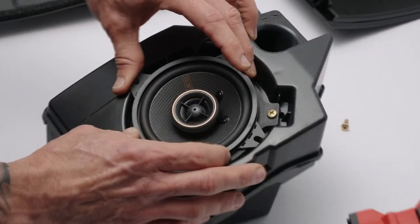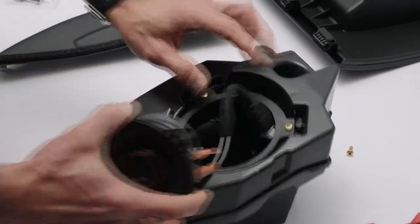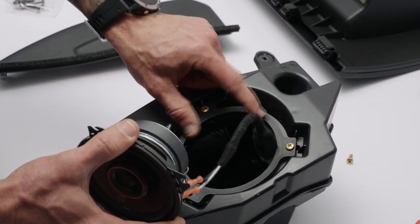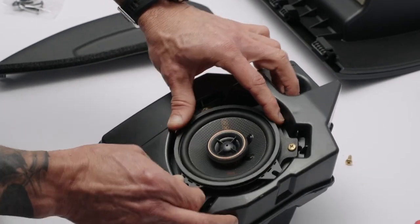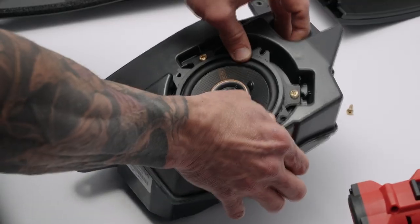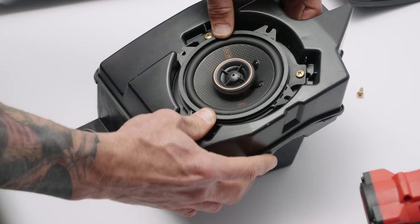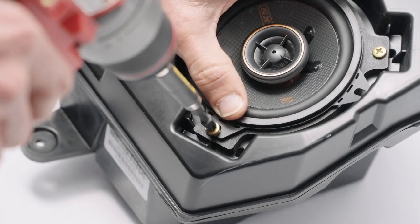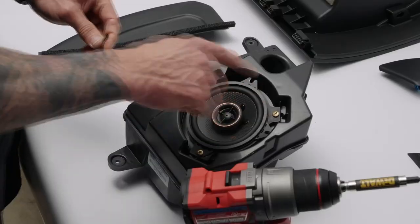Sit the speaker in so one of the tabs lines up — not all tabs will line up but don't remove them. It's important to install this ring first because the diameter of the speaker ring doesn't fit without it — you need the ring in first for the speaker to sit flush. It takes a little pressure to push the speaker housing in. Once you line up one hole, push it down flat. Put your finger over the speaker cone to protect it in case the drill slips, and drill nice and slow.